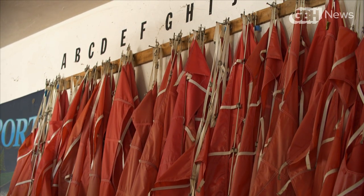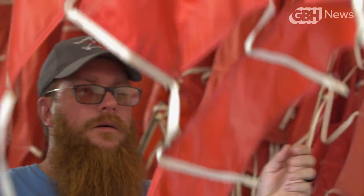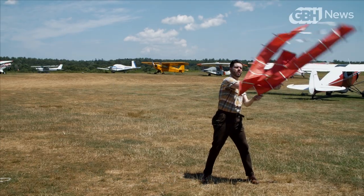Much of Chris's business is flying these iconic banners with five-foot red letters or enormous pre-printed billboards. Getting them up in the air is not as easy as it might seem.